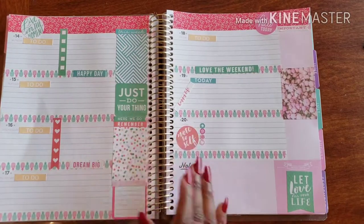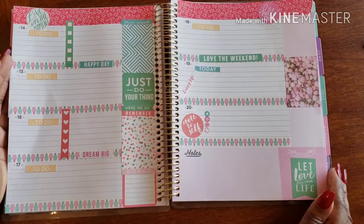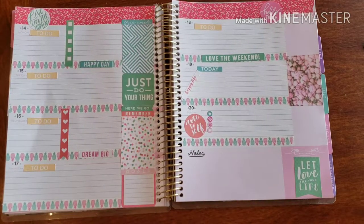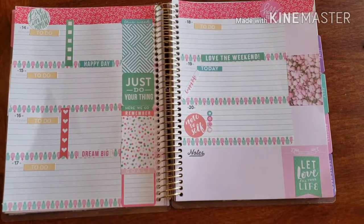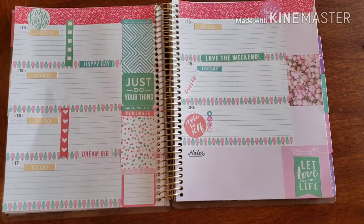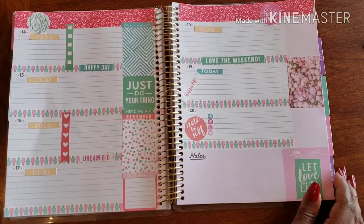I think this looks pretty darn amazing — I think we did it! I love this weekly spread for the upcoming week. If you have any questions, comments, or concerns, feel free to drop a comment below this video or hit me up via email — whichever you're more comfortable with. You can also follow me on social media and slide into my DMs. Until next time — see you guys later!